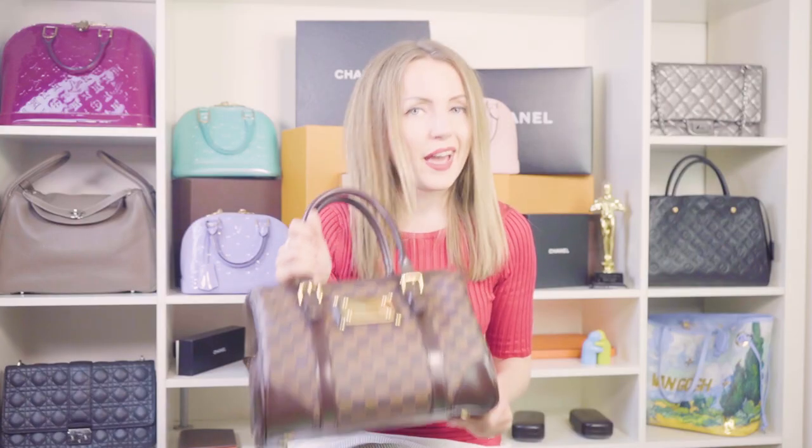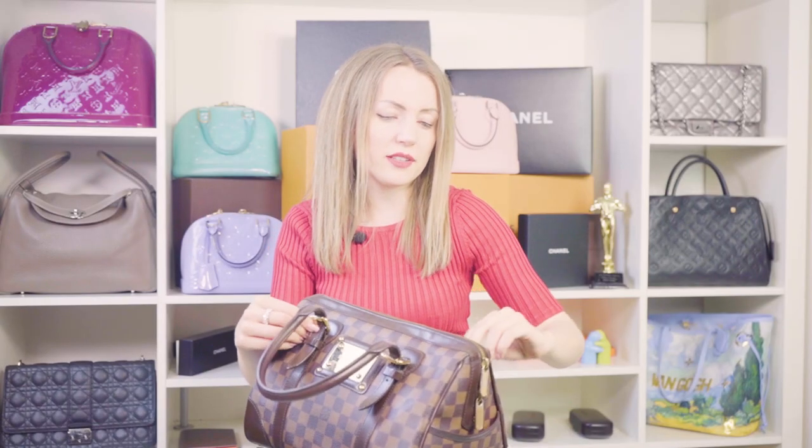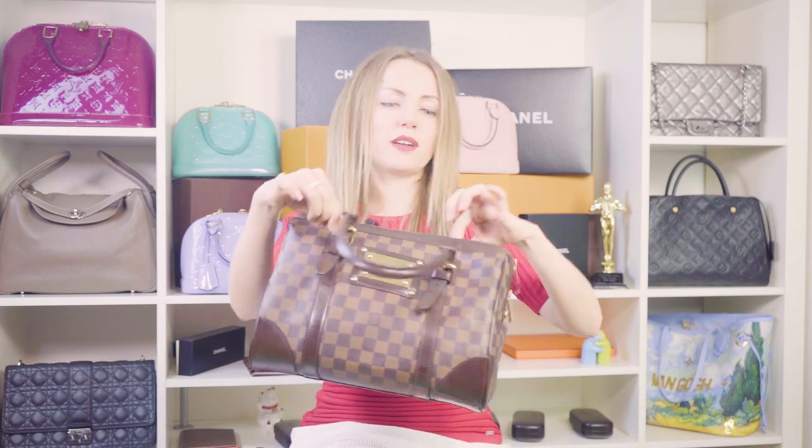The handles can be adjusted, and you can actually take them off and replace them with other handles. It could theoretically be a shoulder bag, but even with adjusted handles I don't think it would be comfortable under the armpit. You could attach a strap, but I don't think that's the best choice — it really works best as a handbag.